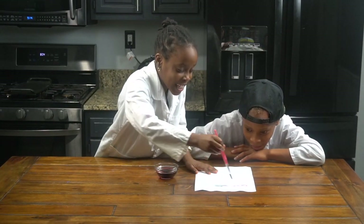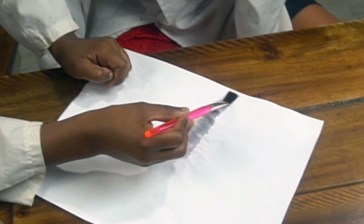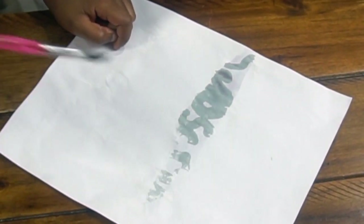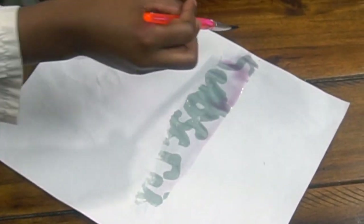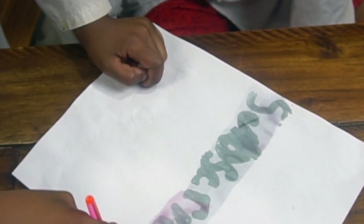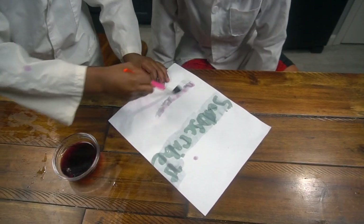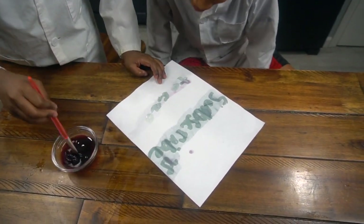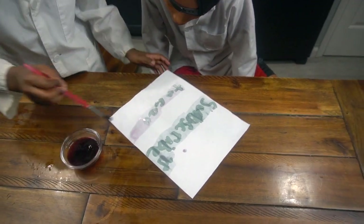It's revealing the secret message, guys! Oh yeah, I can see it! Oh wow! Love this — whatever it says, you guys have to do it. Yep.